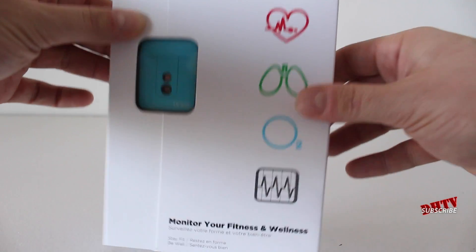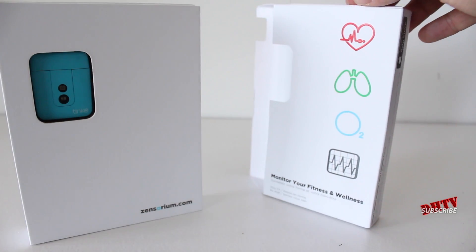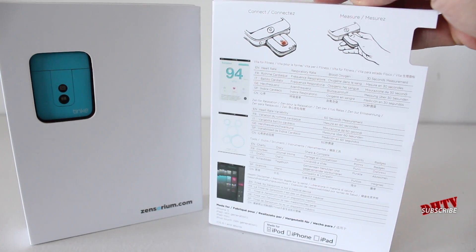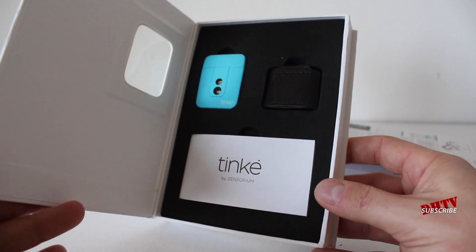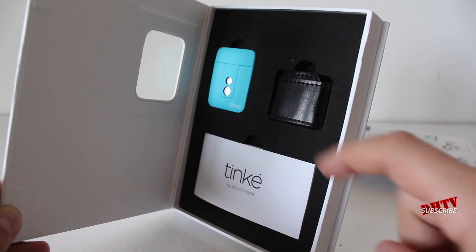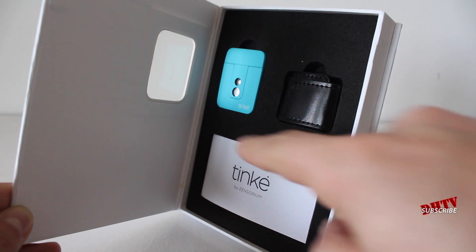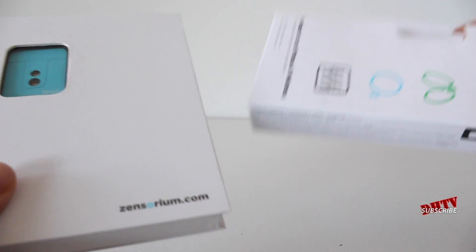Just before I end this video, let me quickly show you what's inside the box and how the packaging looks. It's pretty nice — premium feel to it. The front side of the box looks great, and the back side has a lot of information on how it's tracking different things. Inside the box, everything is done super nicely. You've got the Tink, your manual, and this here is actually a band that you put over your thumb. If you're getting inaccurate readings, you'd place this over the Tink and slide your thumb inside — it lets less light in, which prevents disruption of the sensors. Good little package and a good little device.